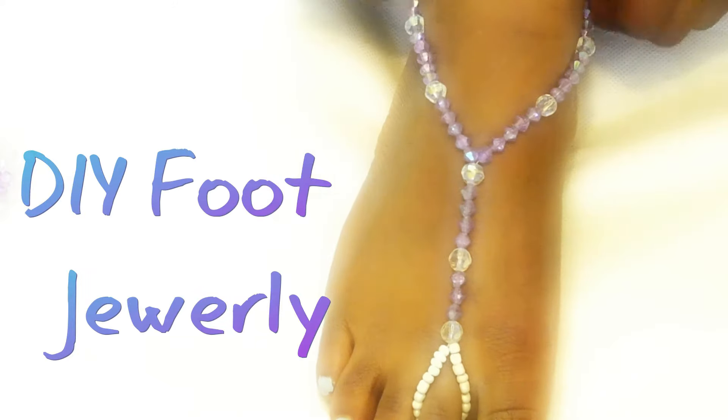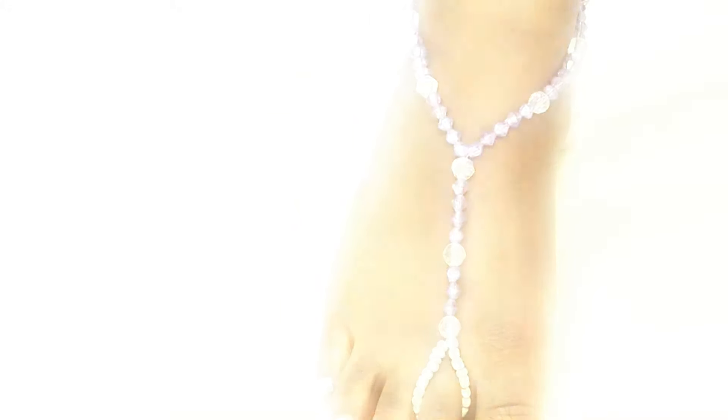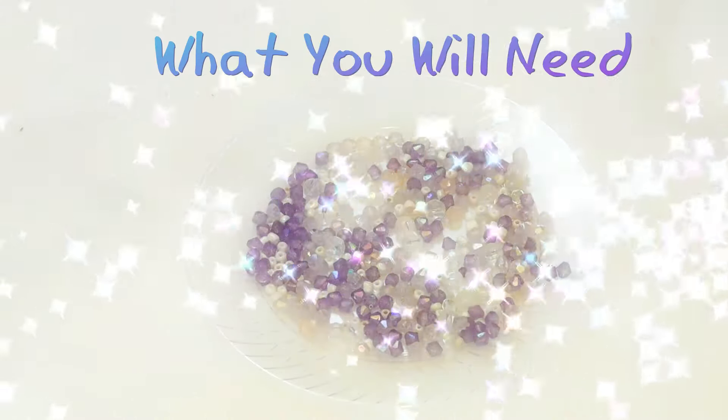Hi guys, Sophia here and I just wanted to share this DIY foot jewelry with you. Since it's getting hot outside and you might want to show off your feet at the beach, the pool, or just walking around, this is a super easy foot jewelry that I like to do.